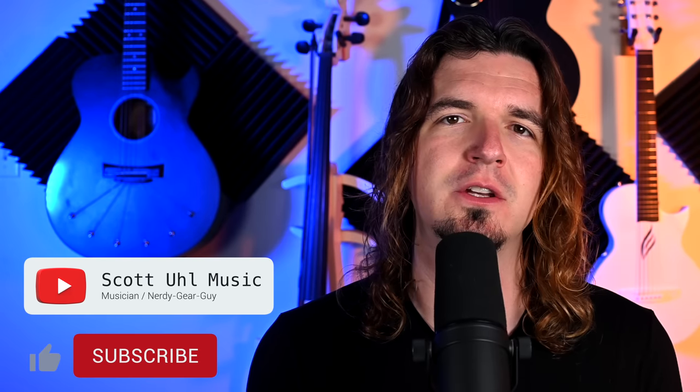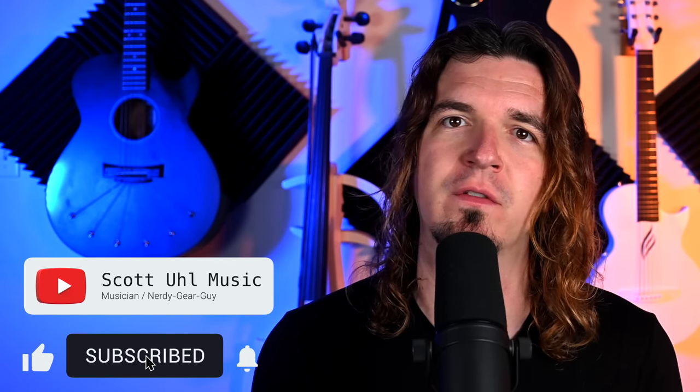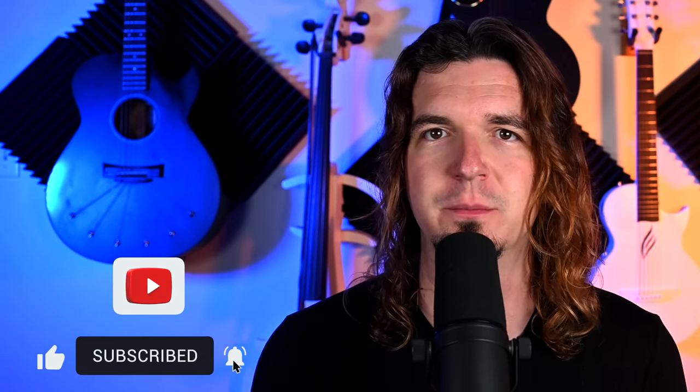Before we get started, this is a music tech channel — I do gear reviews, tutorials, and gear giveaways. If you're interested in seeing more videos like this in the future, don't forget to subscribe. All right, so let's go ahead and check this thing out.